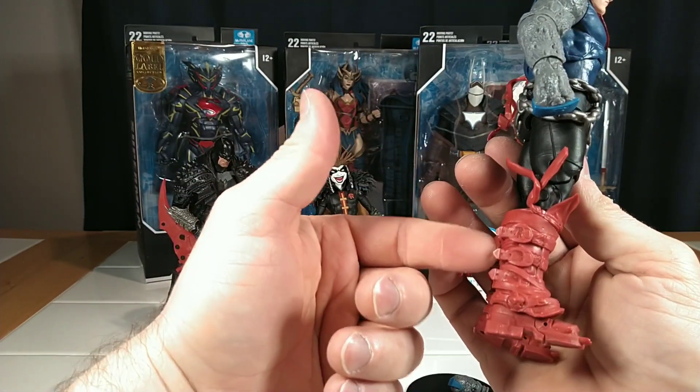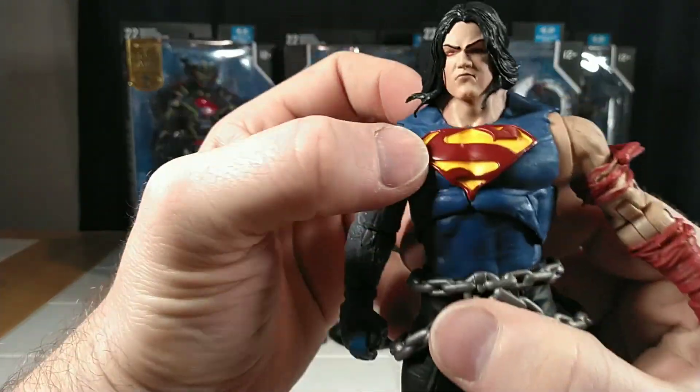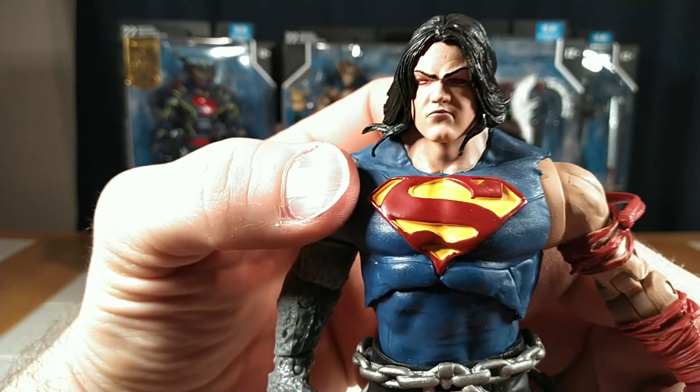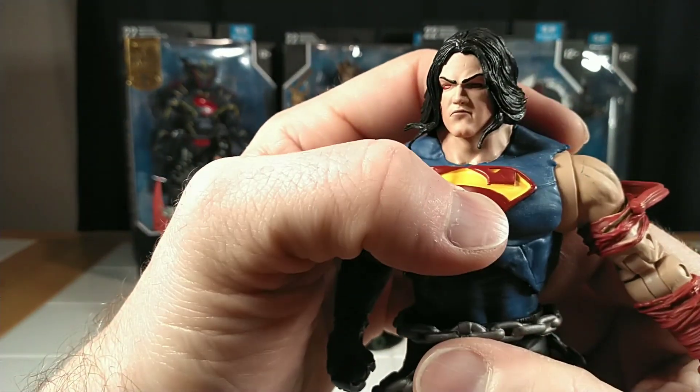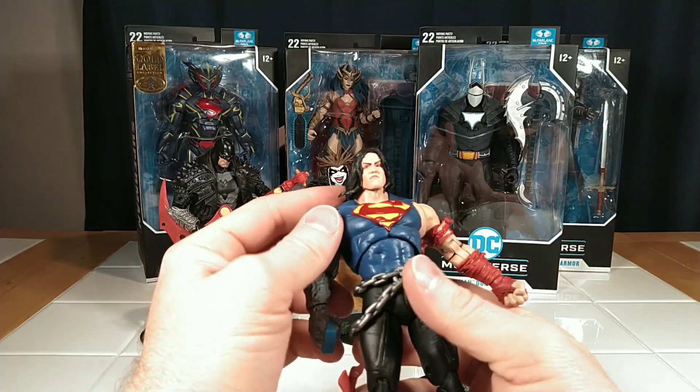They're from that era where it's all straps and buckles and everything on their heroes. This Superman symbol is kind of sloppy — the paint looks a little bit gunky with that yellow paint — but from a distance I think he looks just fine.